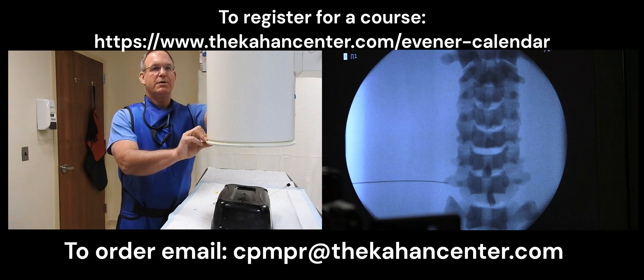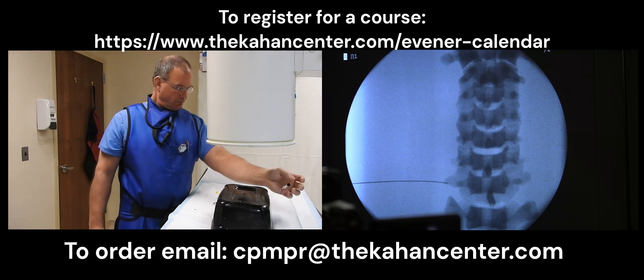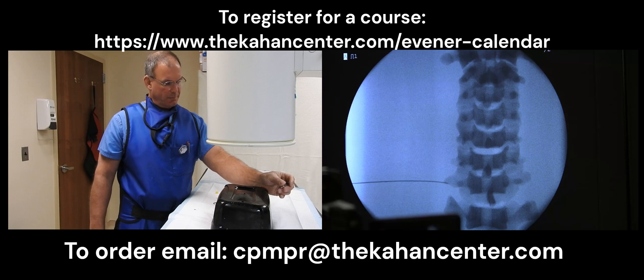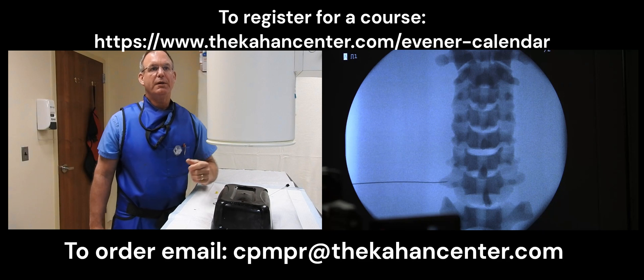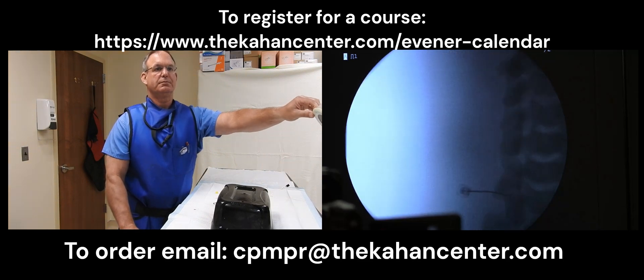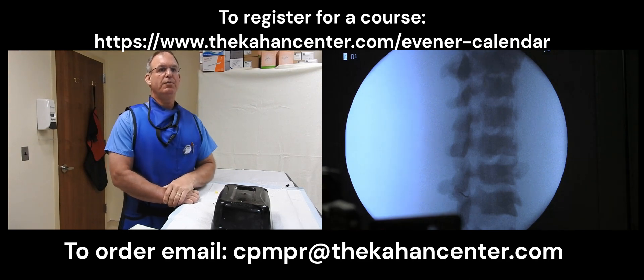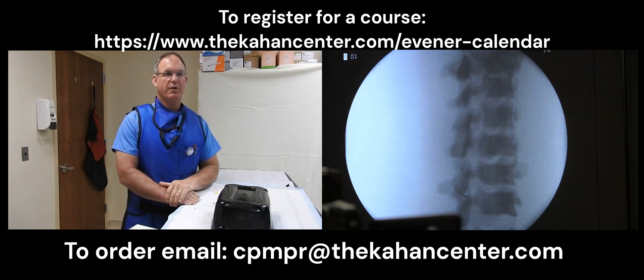Right now we're sitting right outside the neuroforamen. With this view I'll rotate my needle so that it goes slightly more cephalad and advance inside the neuroforamen. At this point I would inject my dye. And as you can see in our oblique view we've remained in the posterior inferior aspect of the neuroforamen. And that will complete your transforaminal injection.